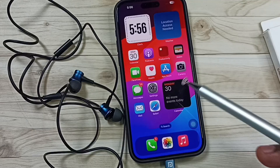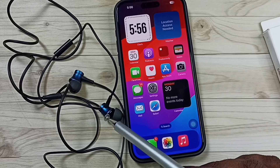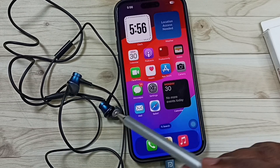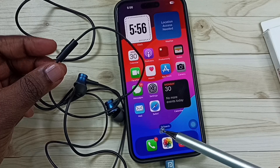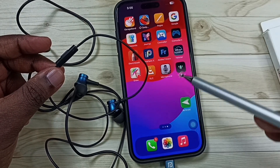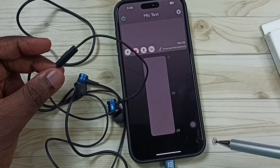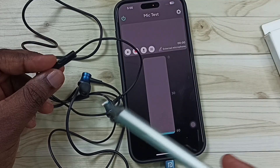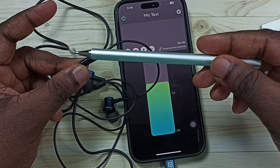After connecting, we can play some audio on the iPhone and check the earphone speakers. I'm also going to test the mic of this earphone. For that I have installed a mic test app — let me open it and test. See, it's working!